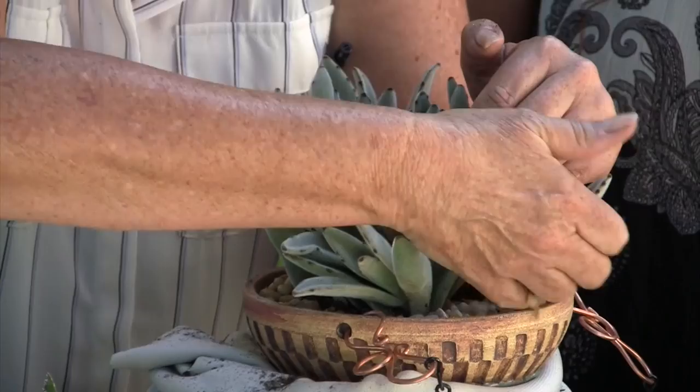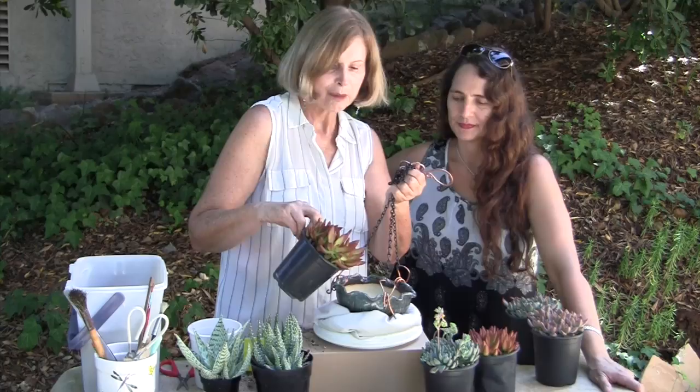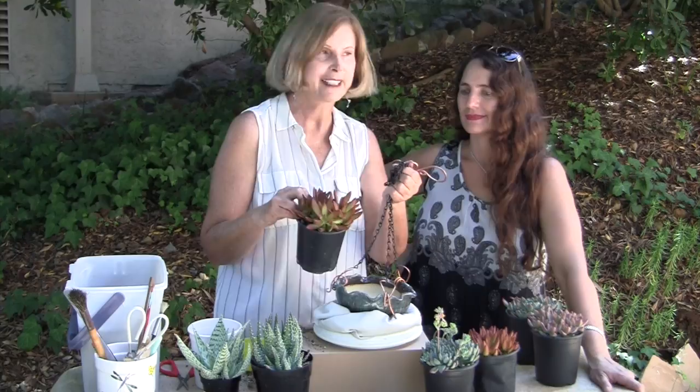It just adds — it's like a mat in a painting. On to the next one. When you put an orange plant with a blue pot that has copper accents, suddenly everything is greater than the sum of its parts.